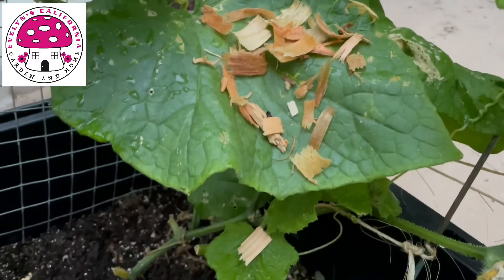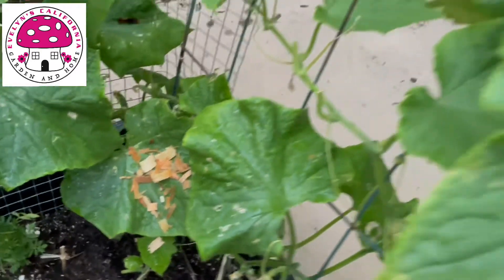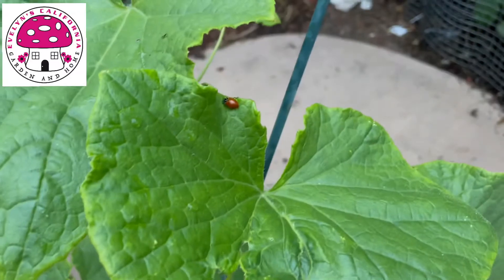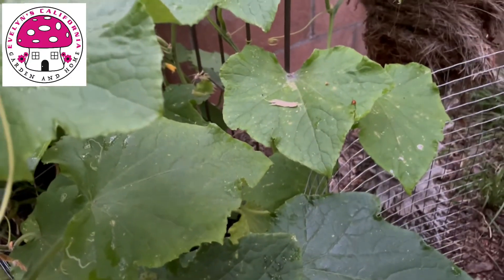It is 6 AM and I'm going to check on the ladybugs that I released last night. If you are new to my channel and you like this video, please don't forget to click the subscribe button and the bell button so you'll get notified of my new video uploads.